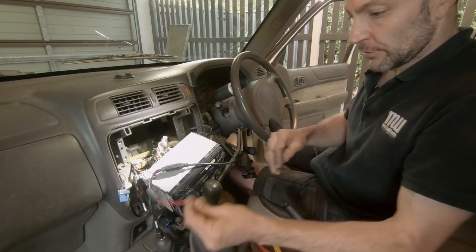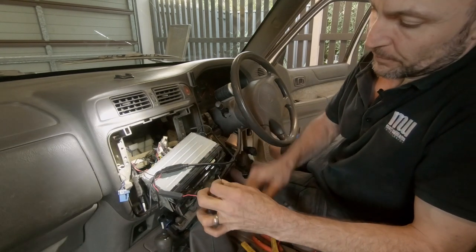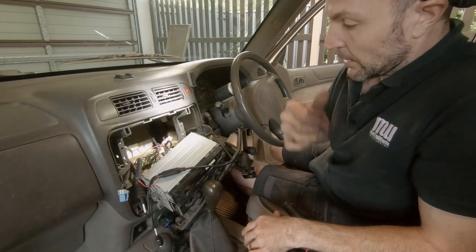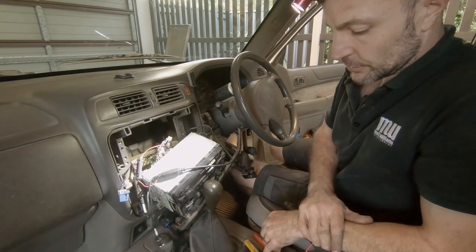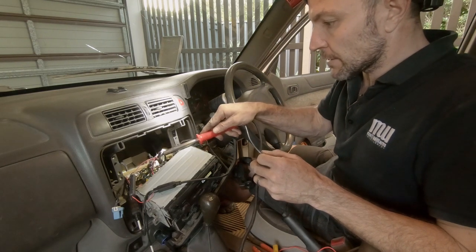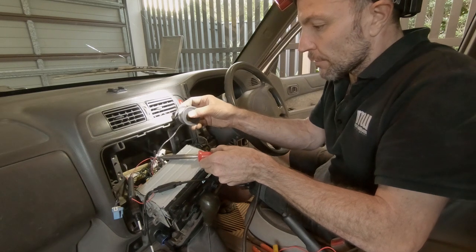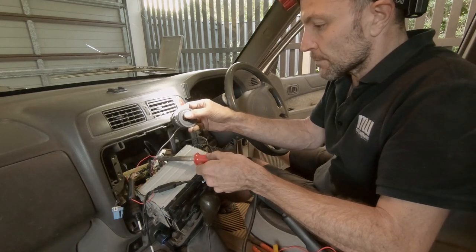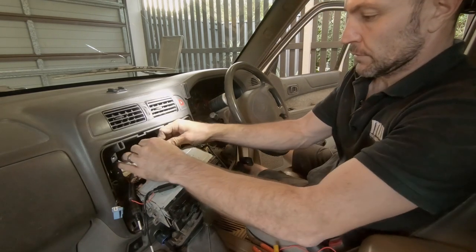We've found our auxiliary or ignition power, so we're going to just strip back a little bit off the wire off the end here, wrap that around there, and solder that up now. Attach our earth, and then fingers crossed the monitor will all work. Soldering iron's all hot — we'll just heat that cabling up and melt that through. There we go — run a bit of old electrical tape over that, and then we'll just put that through.